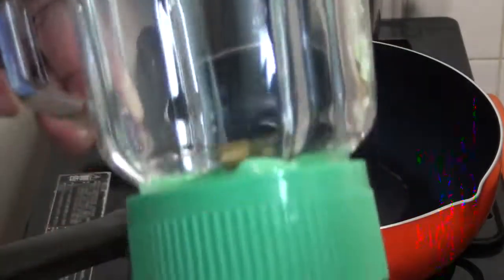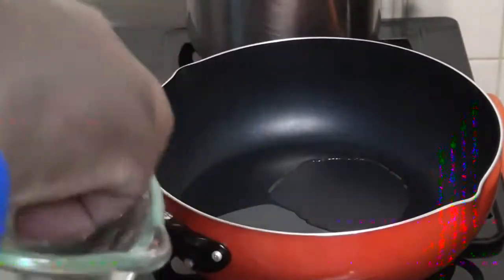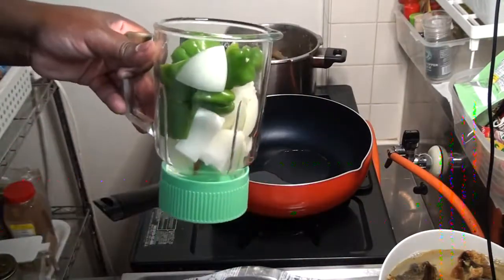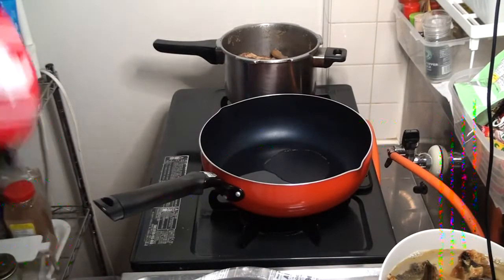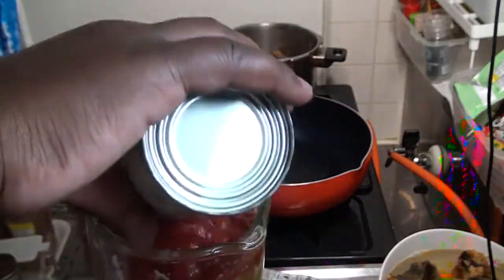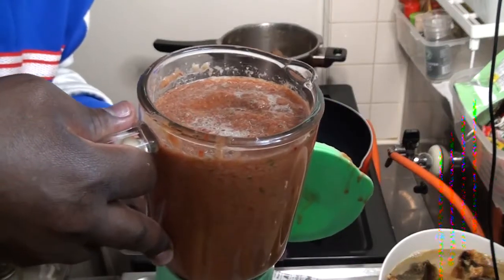So I'm going to start making the Egozi now. The first step: I'm going to blend the onions and the green peppers and tomatoes — peppers and onions first, and then add tomatoes and blend together again. It's ready, it's time to start making.